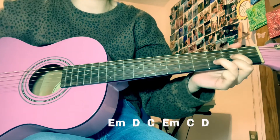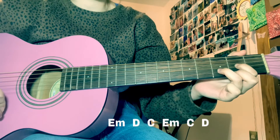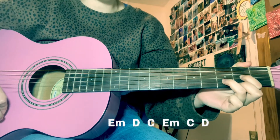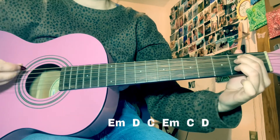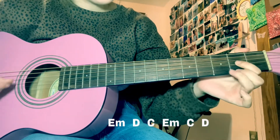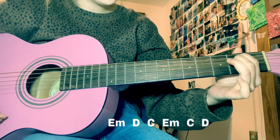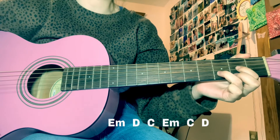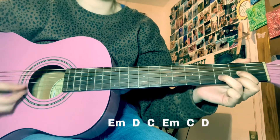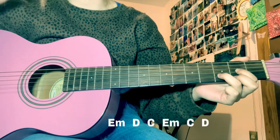Those chords are going to be a little faster than the first ones — instead of maybe four beats, there'll be two beats in between. And when you hit that D, you're going to want to do a little up, down, up, down to bring you into the chorus.